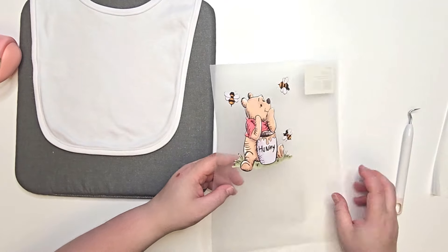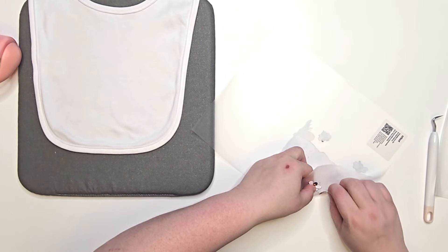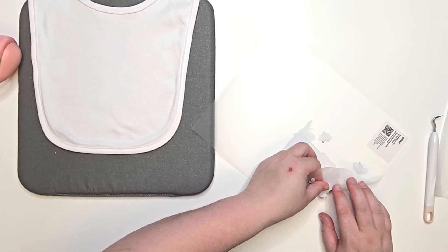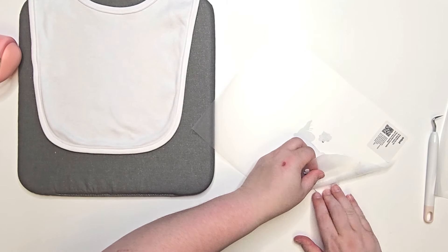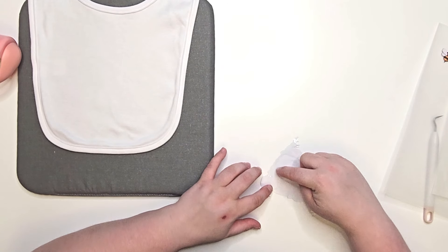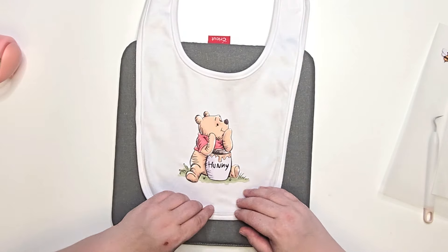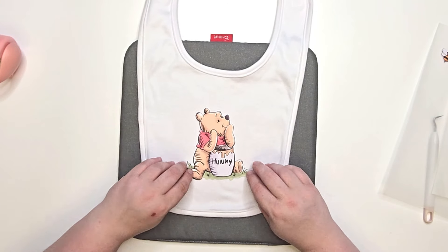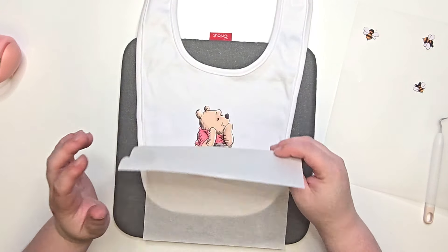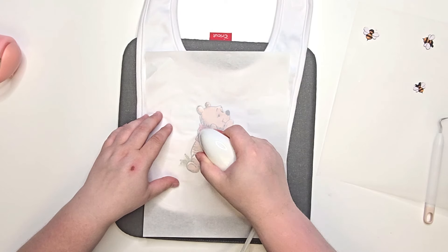Just like we did before, you're going to peel it back and let gravity kind of assist. I think there is transfer tape for it but I didn't want to accidentally ruin something. It also tried to cut out the little honey jar and I'm not sure why it did that — this file was a little odd. I'm going to iron Winnie the Pooh first and then go ahead and do the bees next.